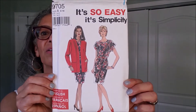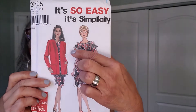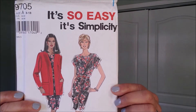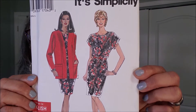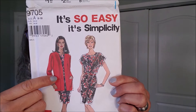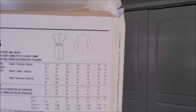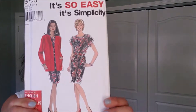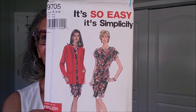And the last one is It's So Easy 9705. You get the jacket and the dress in this pattern. The dress looks like an elastic waist. There is no shaping to the jacket — I try to stay away from those types of jackets, but I think sometimes if you take it in just a little as you sew gradually, you can kind of get that to fit you better. Those are the line drawings. It looks like this one may have been used or a piece of it might have been used.